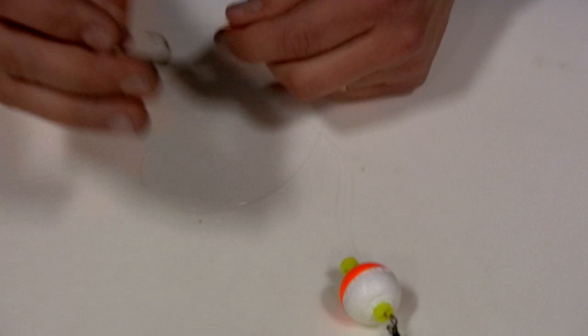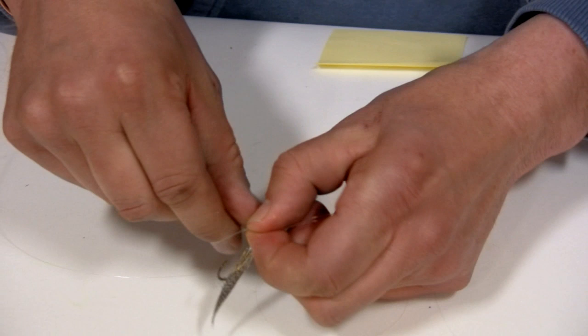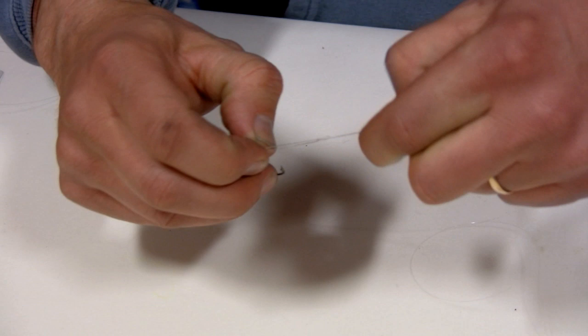Running a typical leader length — I started at 11 feet today — I take my fly and tie it on there. A lot of times I'll just use a Palomar knot for this part because it's quick and easy. Run it through, bring it through, make the Palomar, cinch it down, cut my tag end.